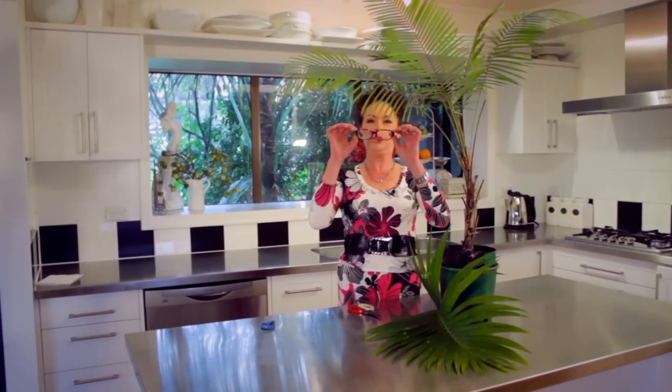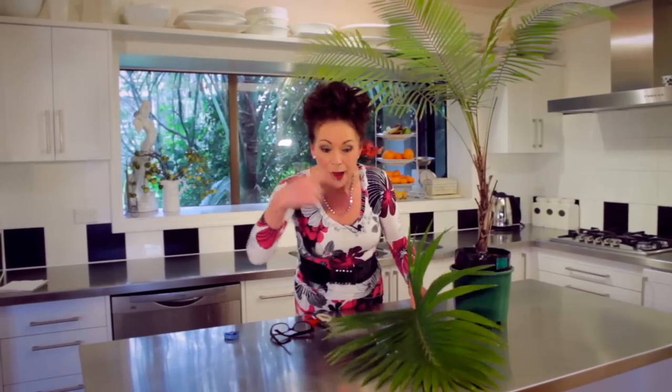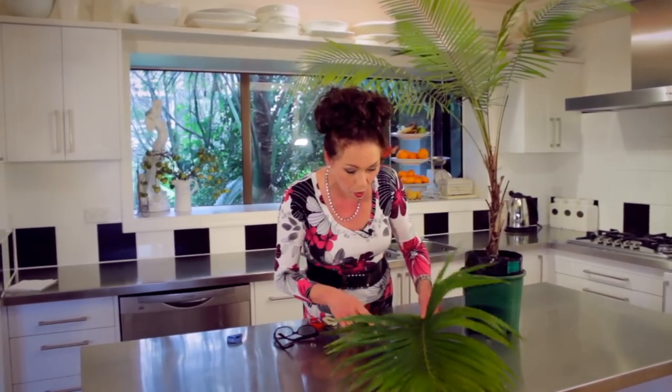Oh hello! I've got my glasses on. I've got a bit of an issue with my palms — they've got mealy bug on them and I hate it. Let me give you a wee tip on how you could possibly get rid of it. Come and have a look at what mealy bug is — this is a palm.